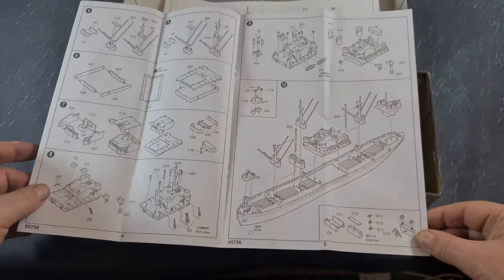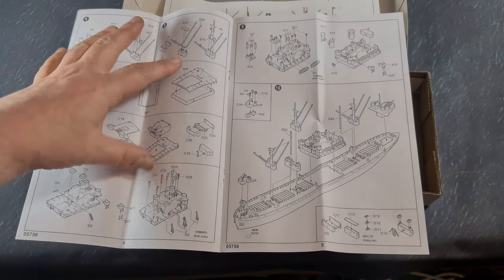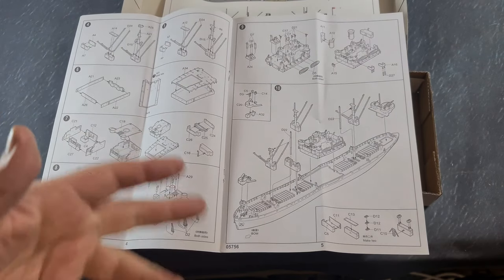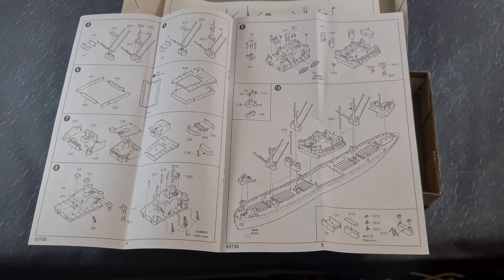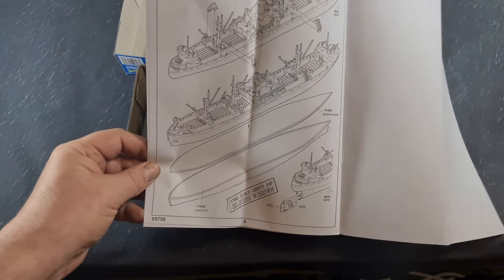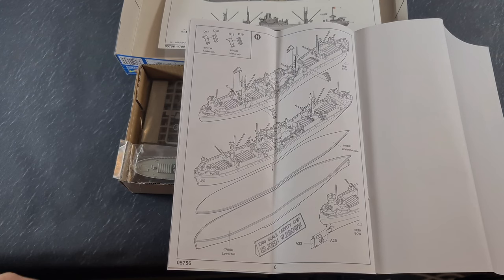You're building it in sections, and if you watch my video on Bismarck you'll know that I build these sections and then paint and weather them individually before moving to the main assembly. The final page gives you the options for the full hull and the waterline plate.